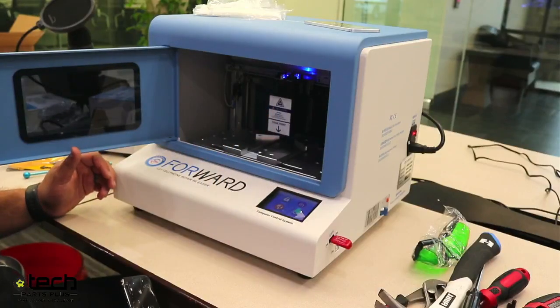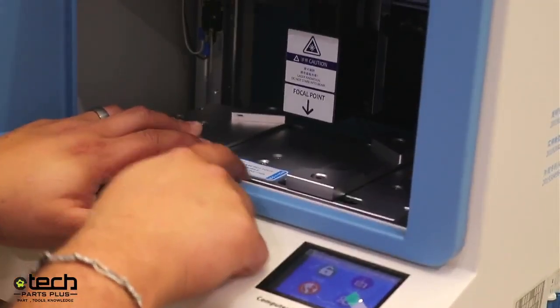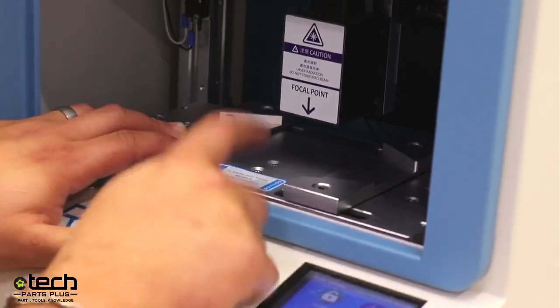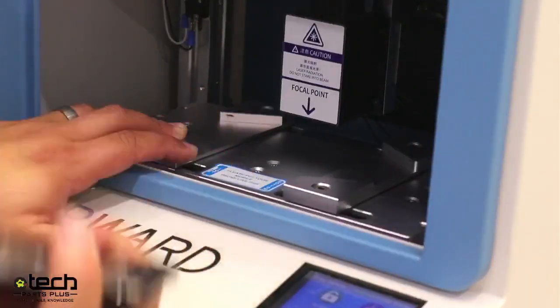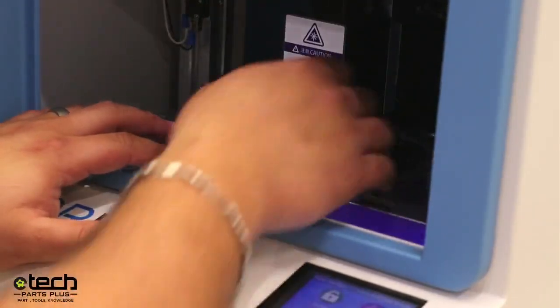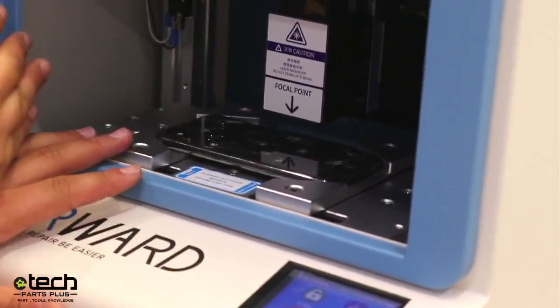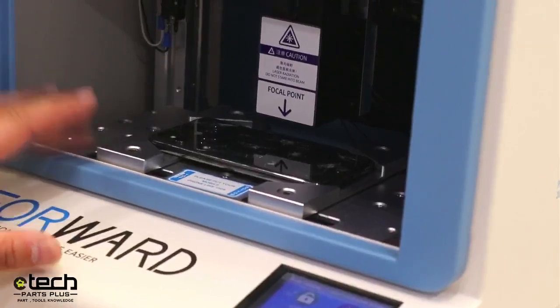There's a sticker on the platform — leave it on. It says 'please put your mobile phone like this,' with 'top' on the left-hand side and 'bottom' on the right. That's important because the template is programmed to run a certain way. If you put the phone in reverse, it's going to burn in reverse and mark where it's not supposed to. My rear camera is towards the left-hand side and my charging port is towards the right — top is on the left, bottom is on the right.